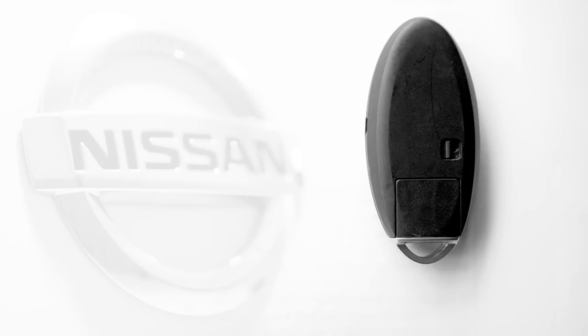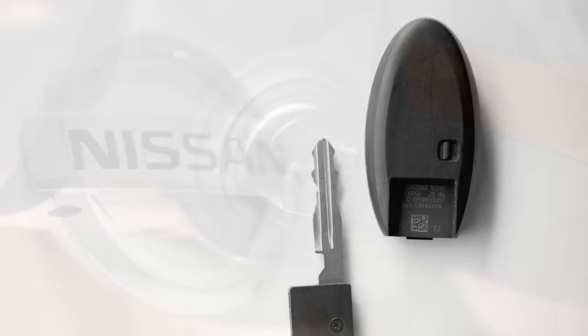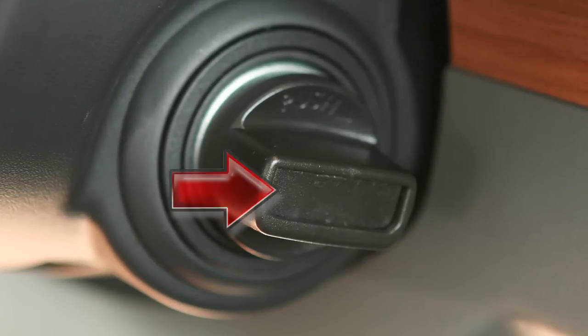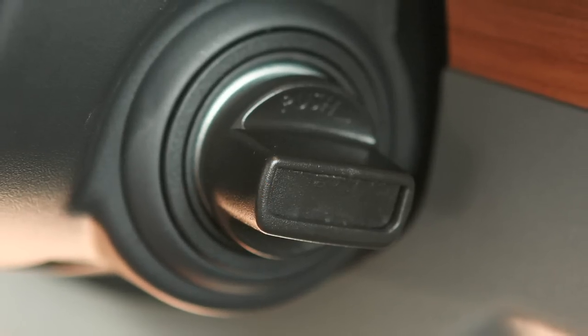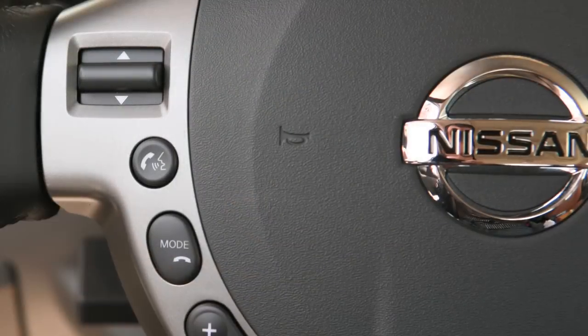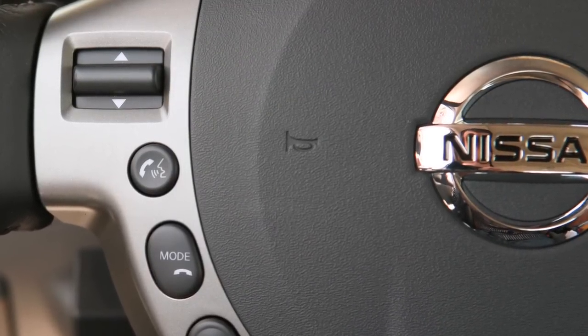In a rare instance when either your vehicle battery or your Intelligent Key is discharged, your Intelligent Key contains a mechanical key. To remove it, release the lock knob on the back of the Intelligent Key. To start the engine with the mechanical key, you'll find there is a concealed key slot in the center of the ignition switch. Push the key against it to insert and turn to start.